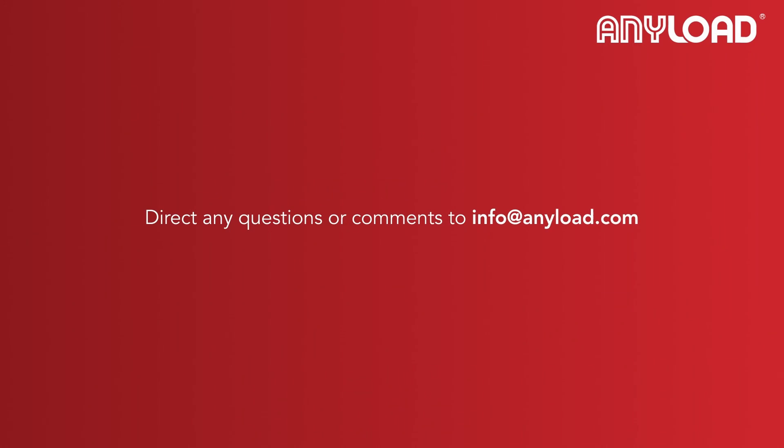If you have any questions, please direct those to info@anyload.com and our team will get back to you as soon as possible. Thanks for watching.